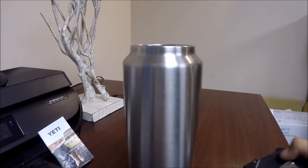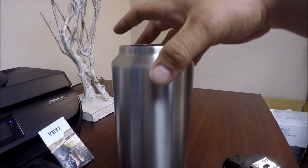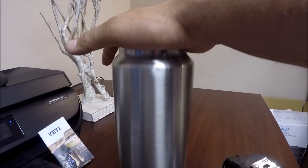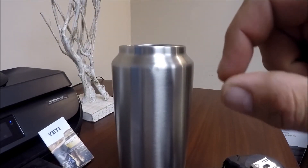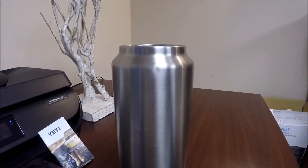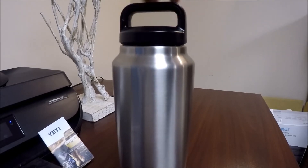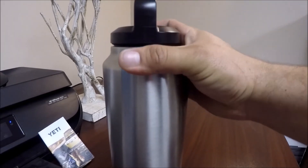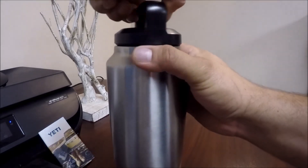I did see one of these get broken open — there's actually a stainless steel outer and inner wall, and in between there's a gas in there. That's kind of how it keeps everything cold — it doesn't let anything out. I don't know exactly how it works, but it is pretty impressive.